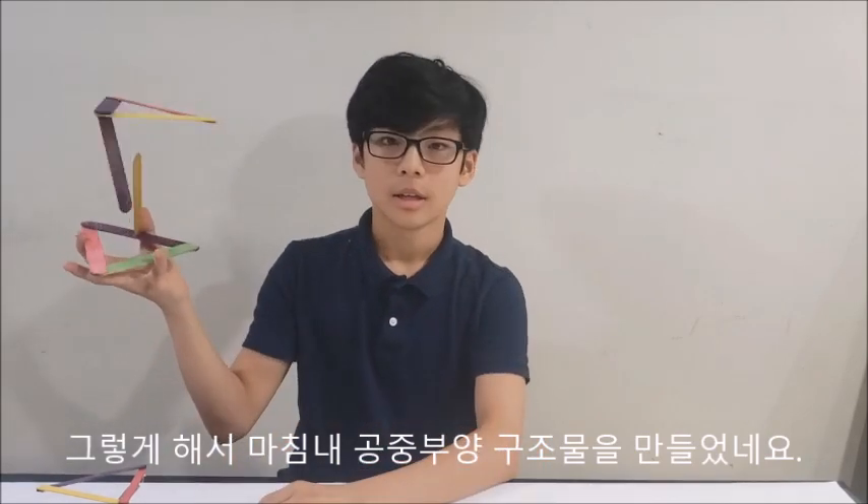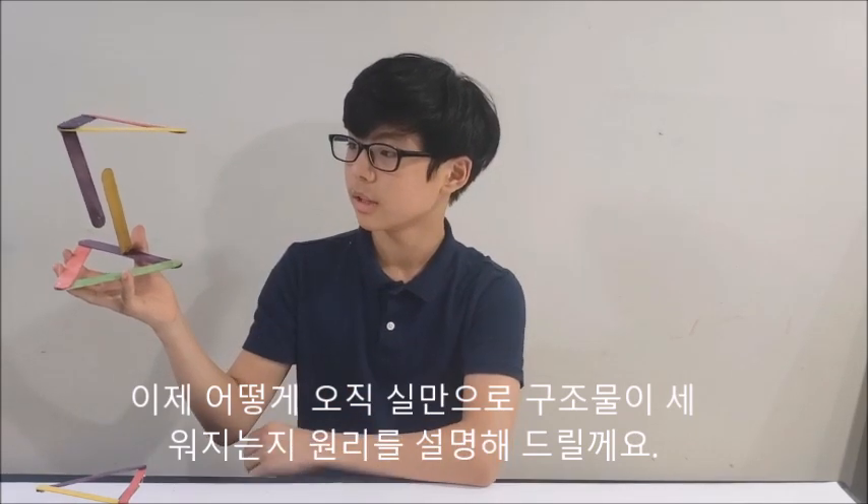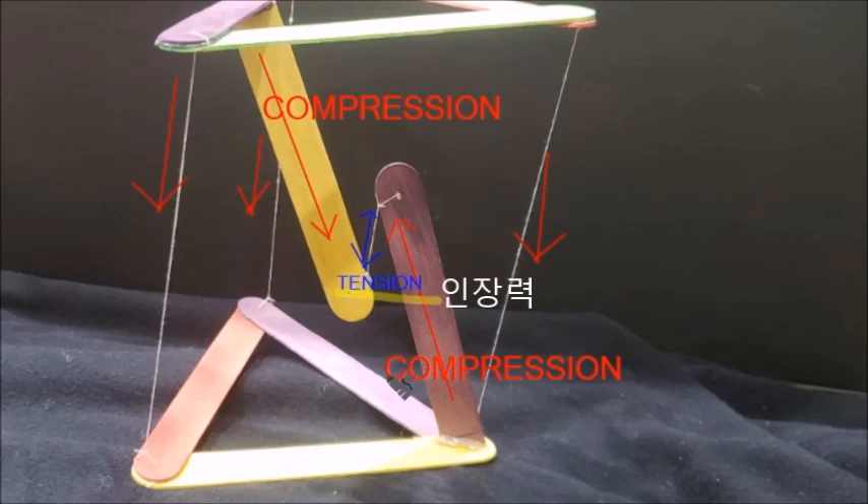So this is the final form of the Tensegrity table, and now I'll explain how this Tensegrity table stands with just strings. First of all, what you need to know are two words: tension and compression.